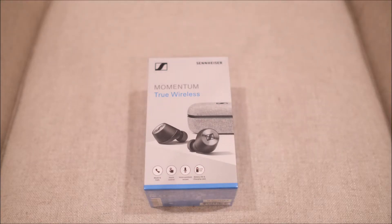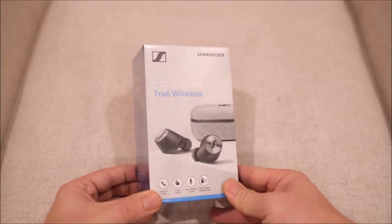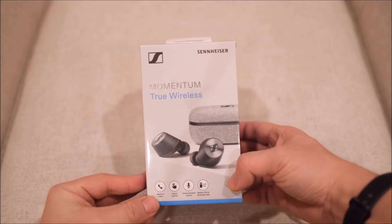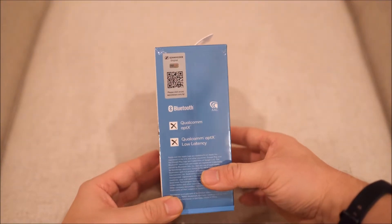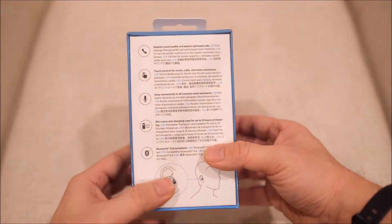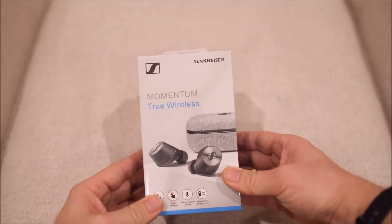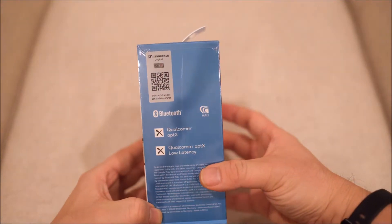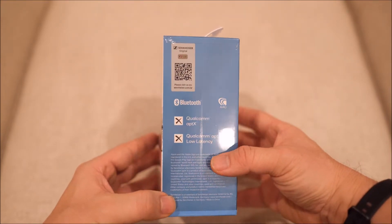Hello everyone, today I'd like to unbox the Momentum True Wireless Headphones from Sennheiser. This is a Bluetooth wireless headphone for someone requiring the flexibility of wireless headphones and also with high audio quality demand. This headphone comes with Qualcomm aptX technology with the Bluetooth.